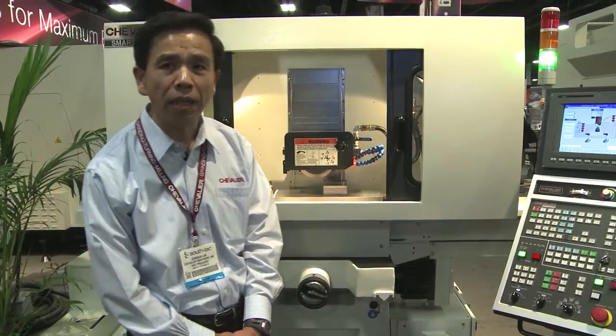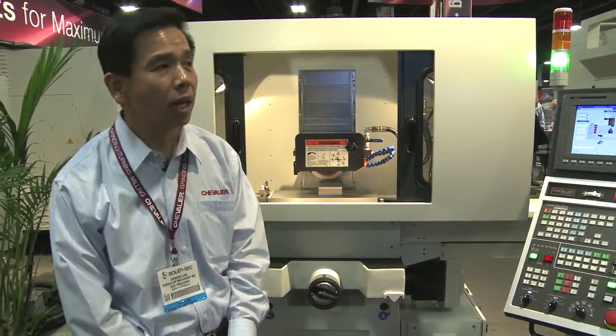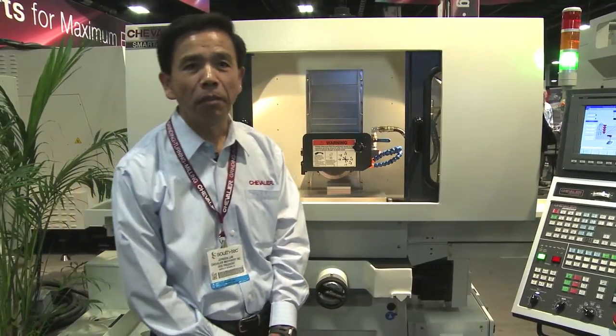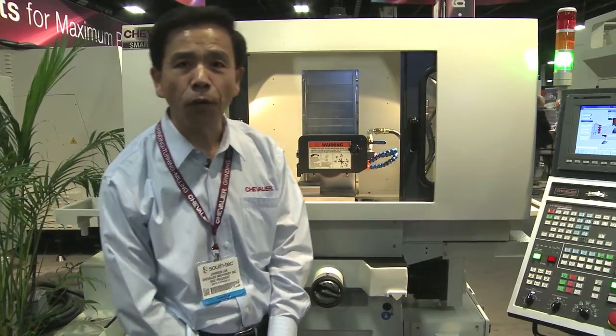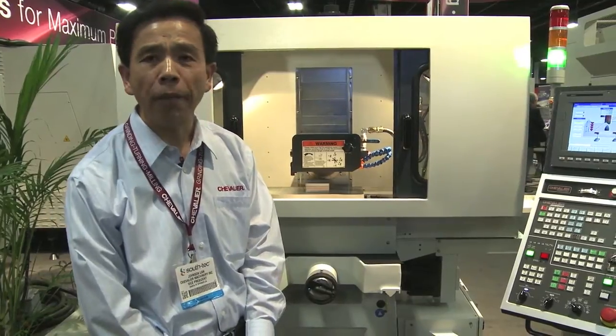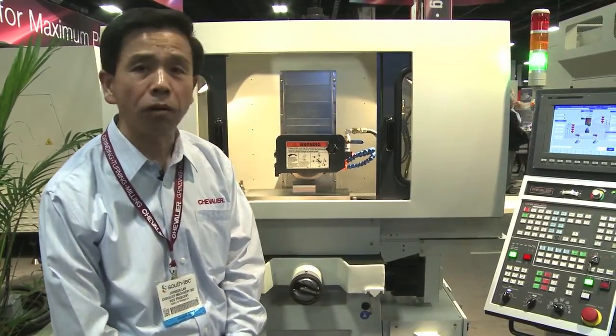We call it a SMART V8x18 3 CNC grinder. When I say CNC grinder, don't worry about that. This design is actually for today, for the reshoring — the jobs coming back to the US. We call it the CNC grinder compensation or graphic program.